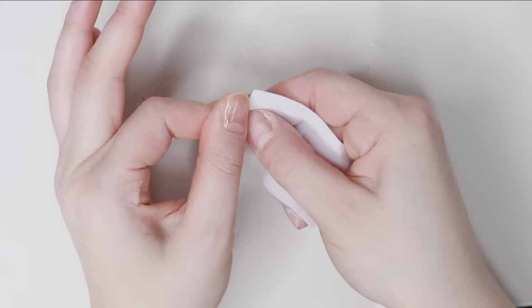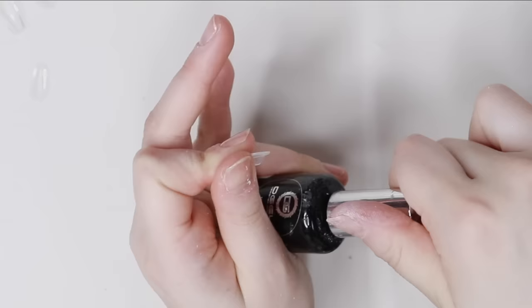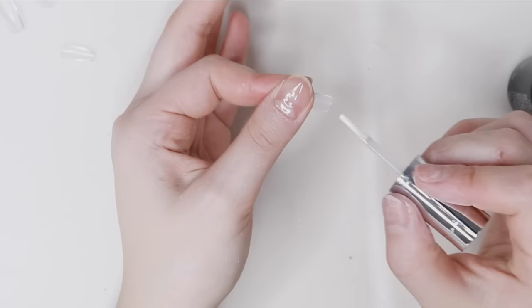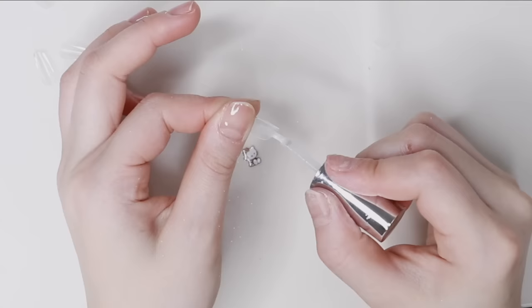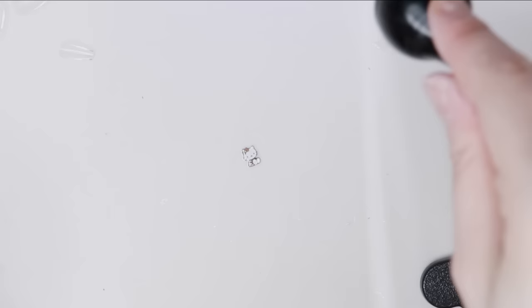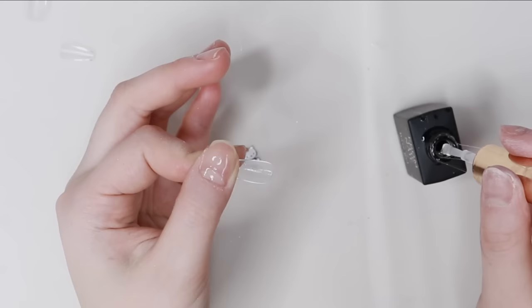Using the Young Nails Dehydrator again, I'm cleaning the insides of the tips so there's no nail dust left. Next, I apply the Ultra Bonder to the insides of the nail tips where I just buffed — this makes it last so long. Then I apply the Give Me Base Gel on the inside of the nail tips and flash cure it for around 5 seconds.